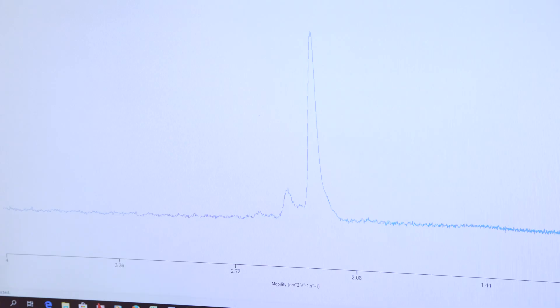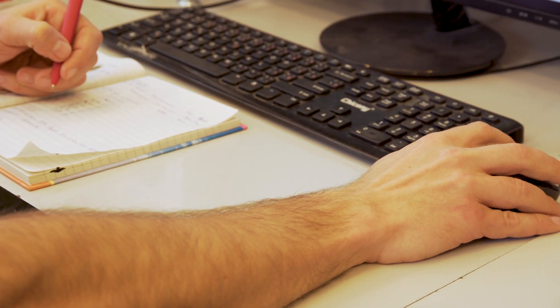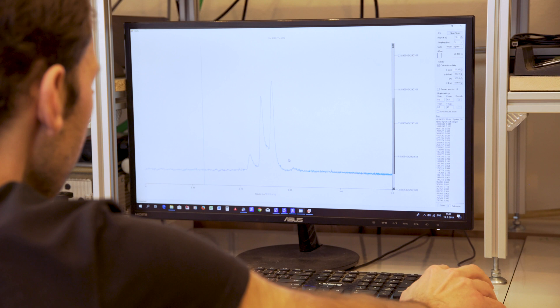These instruments are very useful and very sensitive — we can detect below 1 ppb. They also have a very fast response; we need only 2 or 3 seconds to show the new ions in the spectra.